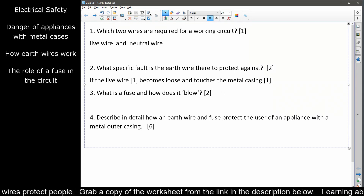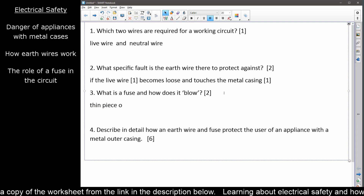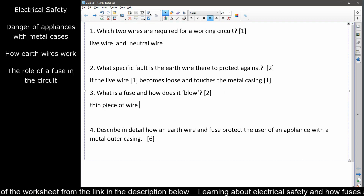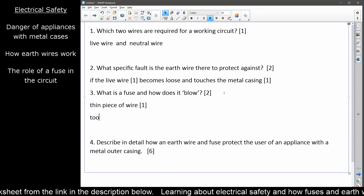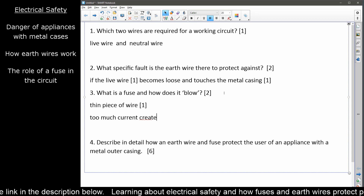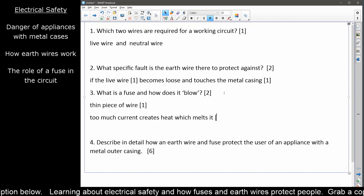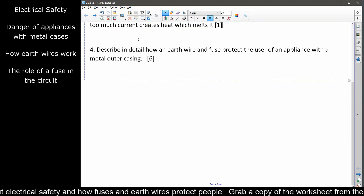Question three: what is a fuse and how does it blow? A fuse is a thin piece of wire — that's one mark — and how does it blow? Too much current creates heat, which melts it. So your thin piece of wire gets melted by too much heat caused by the current. Question four is the big one: describe in detail how an earth wire and fuse protect the user of an appliance with a metal outer casing. Six-mark question — this is your essay question.